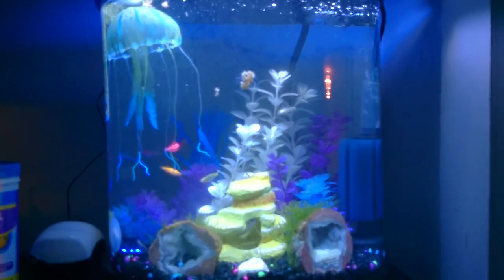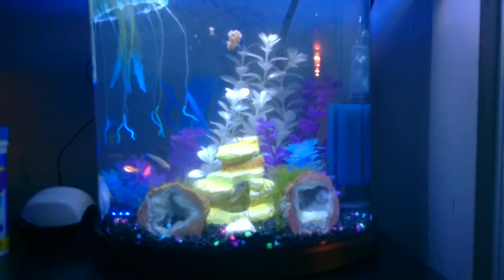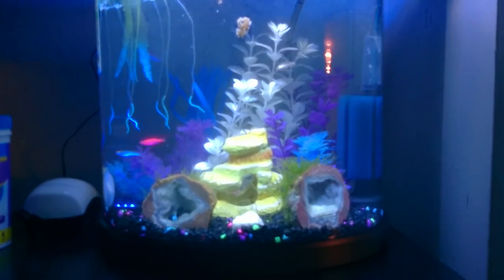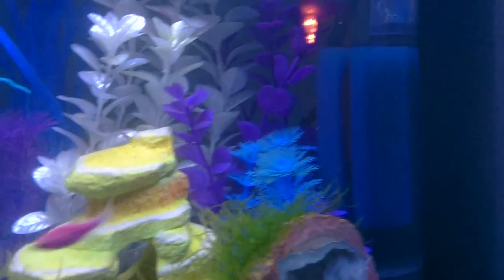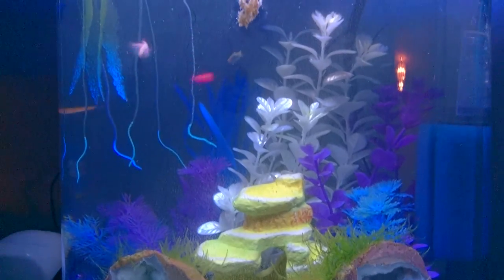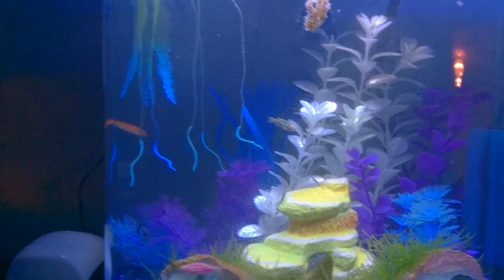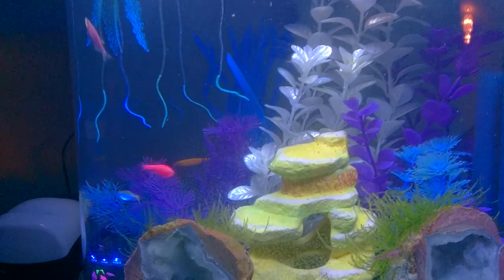Hopefully everything is going to stay alive — the water has been pristine so I'm hoping they stay healthy. I've added a purple, an orange, and a red glowfish. The tank and the fish really, really pop right now.